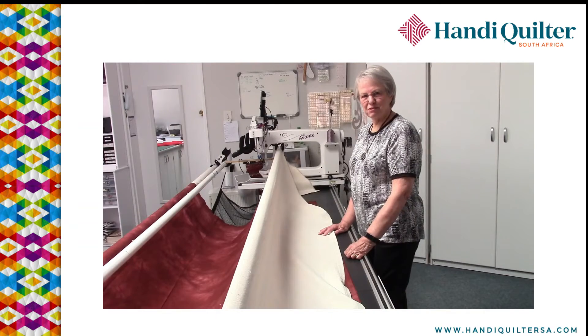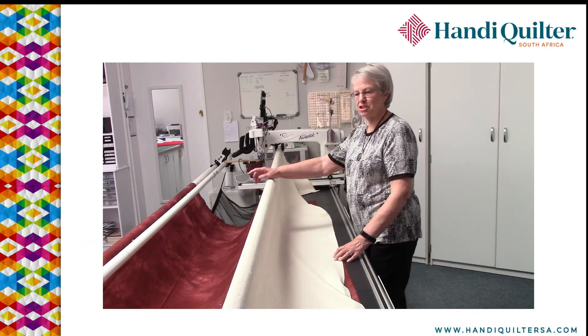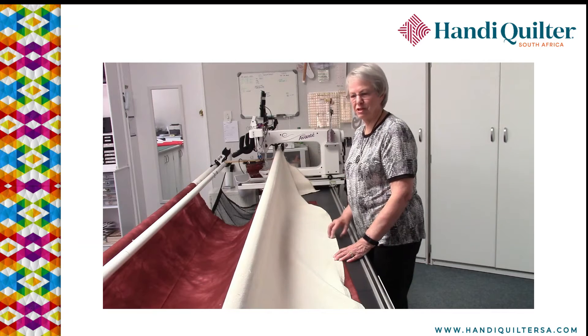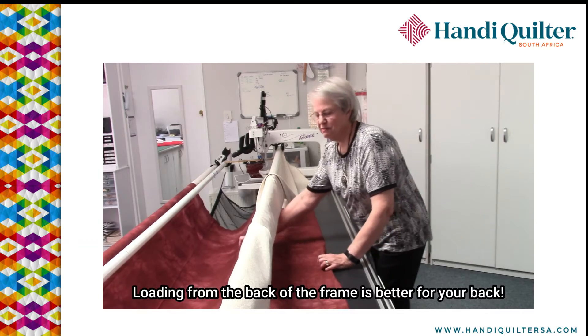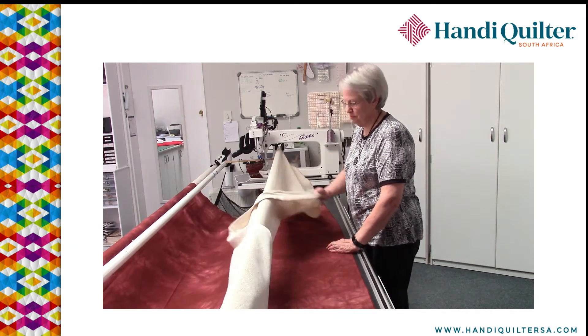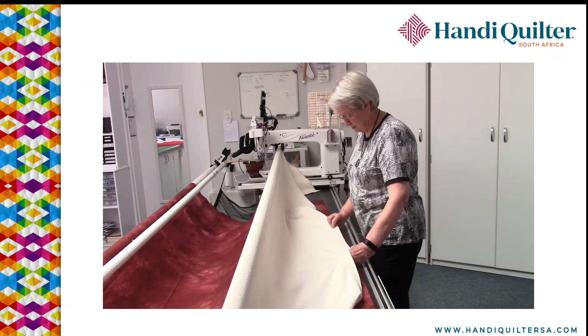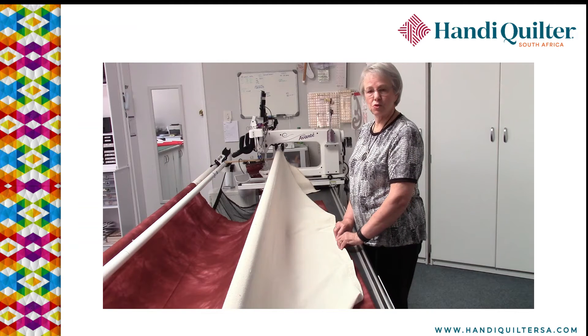Loading the back of the quilt — I like to load at the back instead of stretching all the way to the front to get it loaded. I just bring the backing fabric up onto the table and bring my leader down. Then I can either use red snappers or pin.